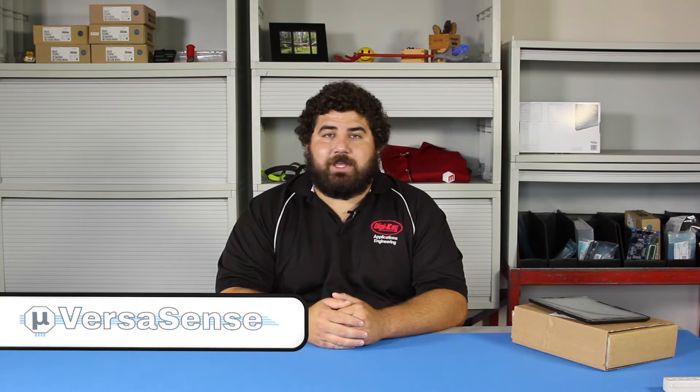Hello and welcome to another Geek Moment. My name is Bobby and I'm an application engineer technician here at DigiKey, and today we're going to be talking about VersaSense's Micro PNP development kit.